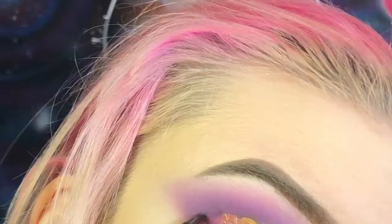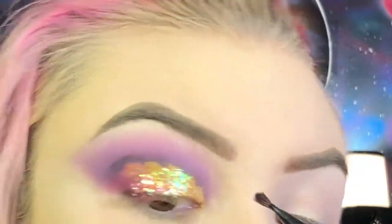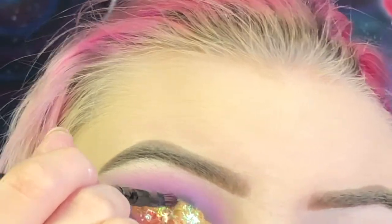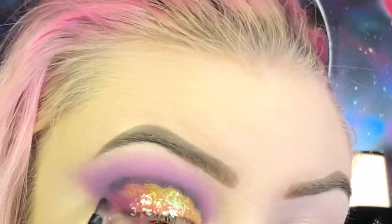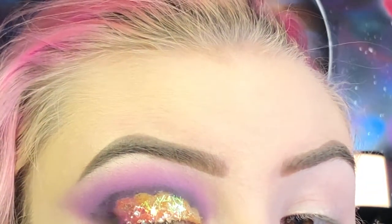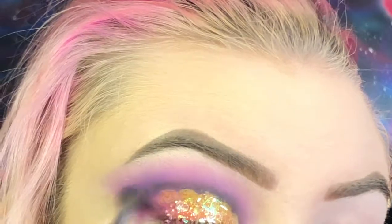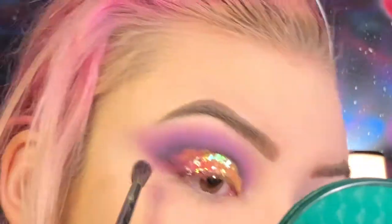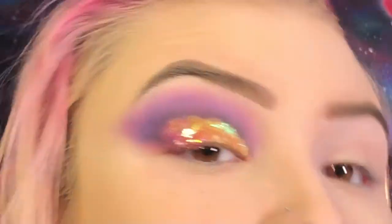I'm going to take Spooky and run it along the edges of the cloud. Now I'm going to blend out the black using that dark purple shade from the Lauren Cosmetics Rainbow Deluxe Palette. Now I'm going to go over the lines of the cloud one more time with that white eyeliner so it really pops, because right now you can't really tell that it's a cloud.